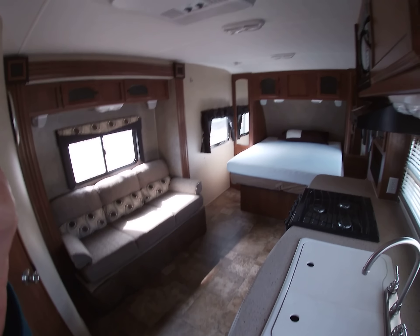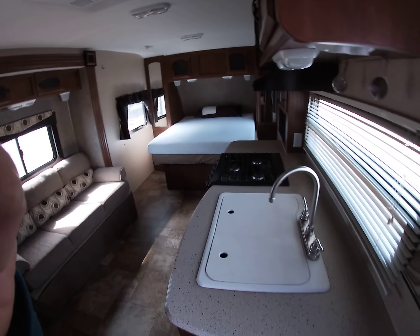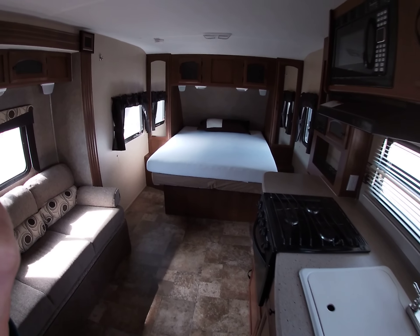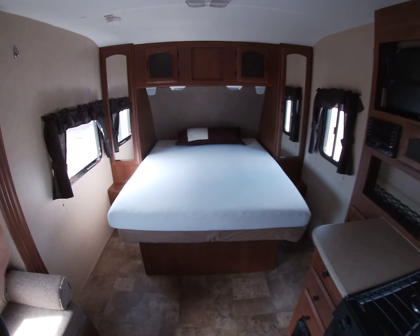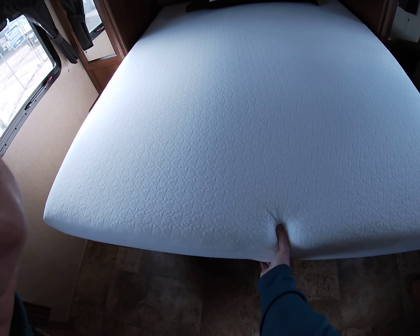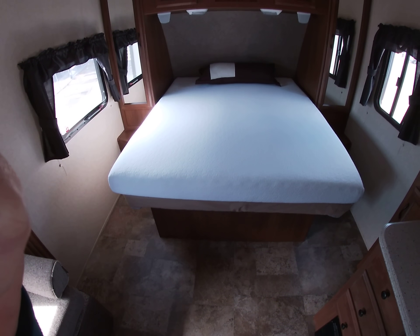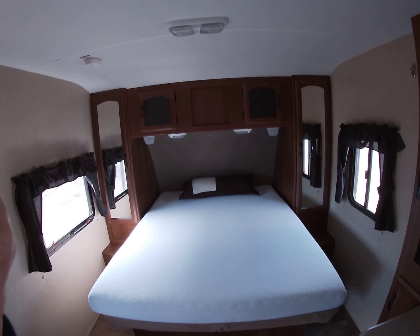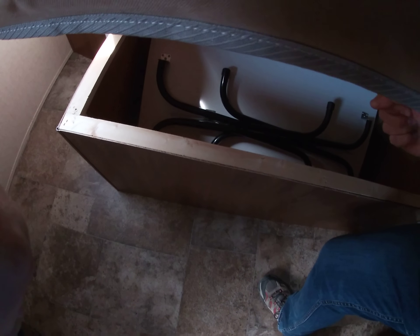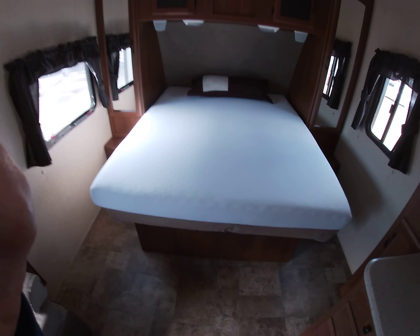Right away, you're just going to see such a great open floor plan right here. The kitchen actually gives you quite a bit of room for counter space. This bed here is a queen walk-around. They are including with the purchase this brand new foam topper — that's at least five or six inches of foam topper — really great addition to that bed. There's storage underneath this bed. There is also a portable kitchen table right there for you.